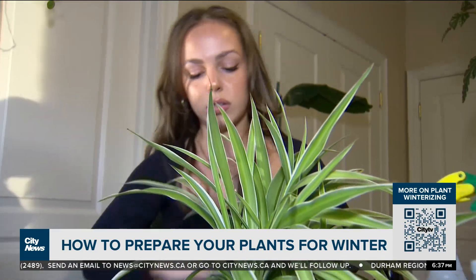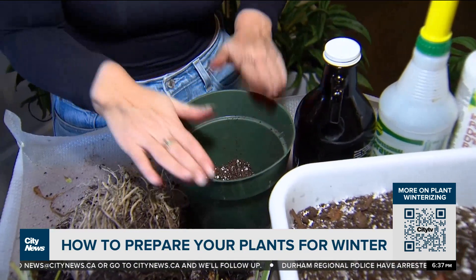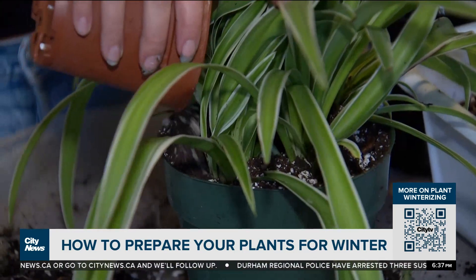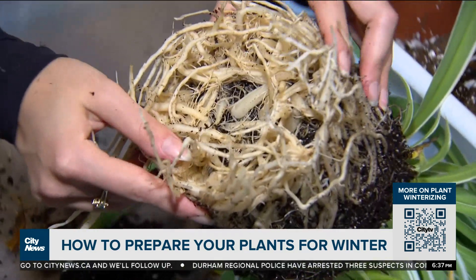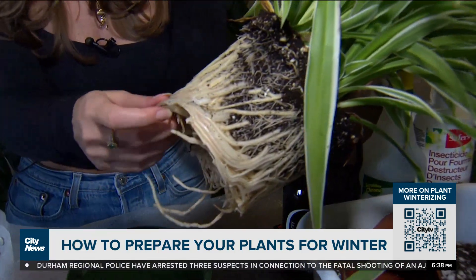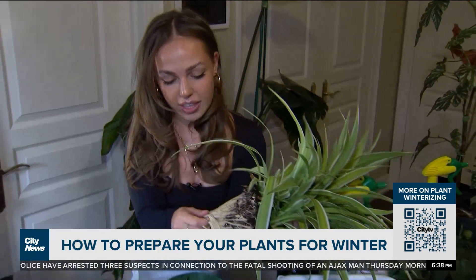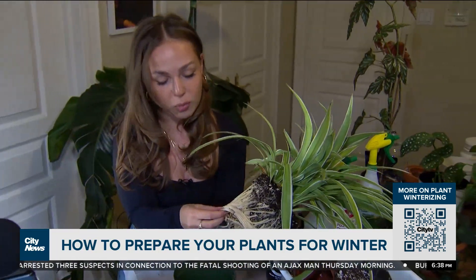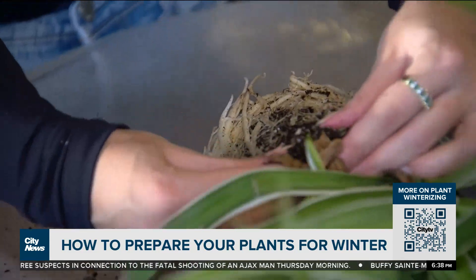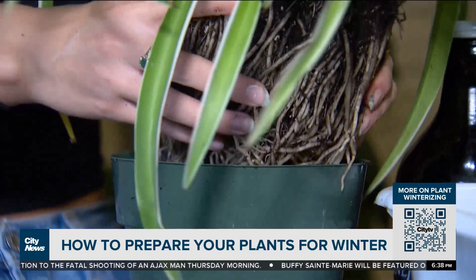Julia says the best way to make sure you get rid of any unwanted guests in the soil is to repot the plant in a container that's about two inches bigger than the previous one. It's also a good time to check in on root health. When you take it out of the nursery pot, you can see all those roots — this is what you want to see. You want to see really thick, cream, white-colored roots. Once you loosen the roots, snip off dead or dying leaves and place the plant in a new pot with more soil.